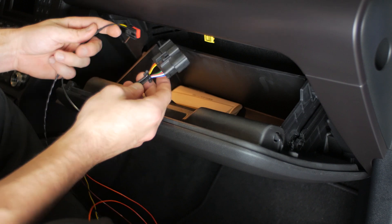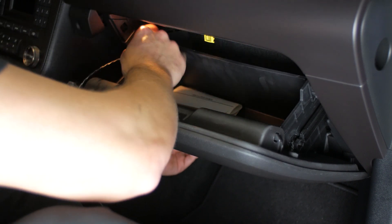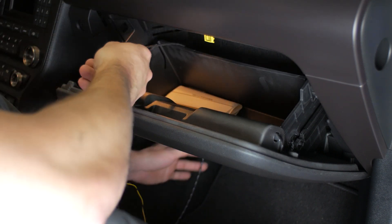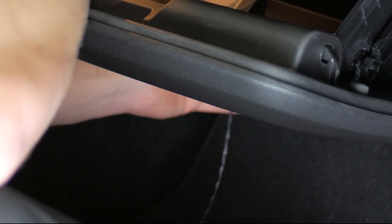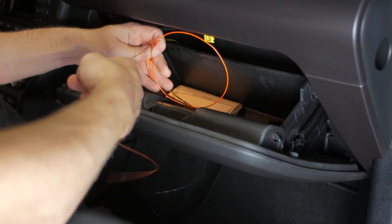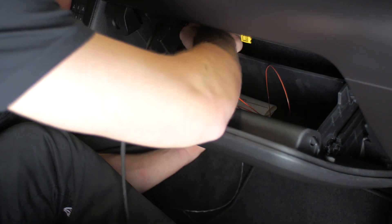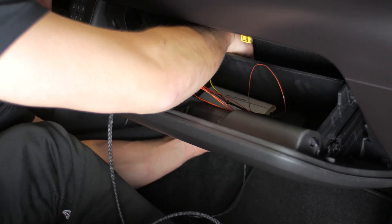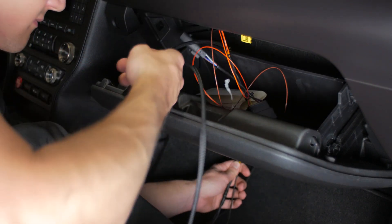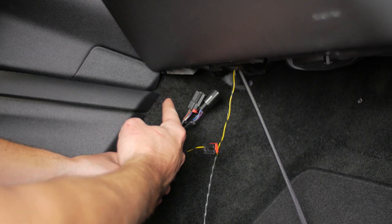At the glove box, we're going to go ahead and feed our inline clutch and ground harness through the back side of the glove box. Once you get that through, you can go ahead and lay the rest of the harness in there — the brown brake wire and the power wire — and get your pedal harness through there as well. Once you give yourself enough slack, lay everything else inside the glove box and feed all these wires through to the other side where the pedals are.